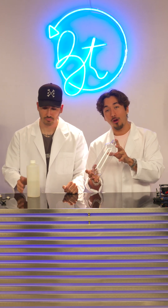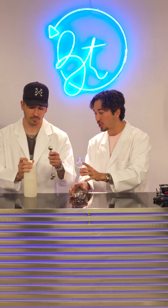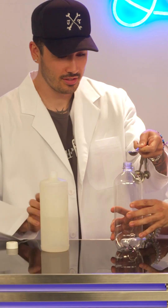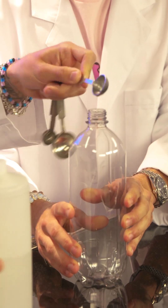So the first thing we're going to need to do is put a couple teaspoons of rubbing alcohol in this bottle, and then we're going to swish it around. So my lovely assistant here is going to pour it in — steady hand. Alright, swish it around.